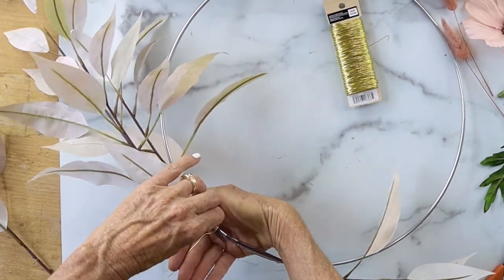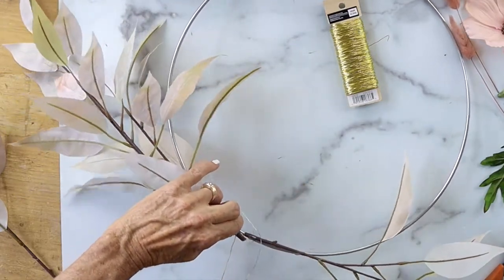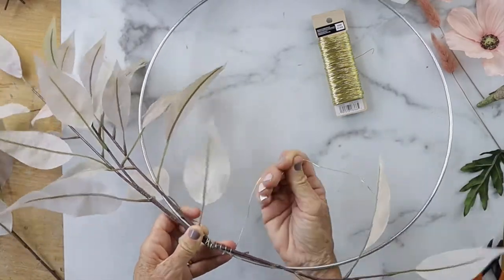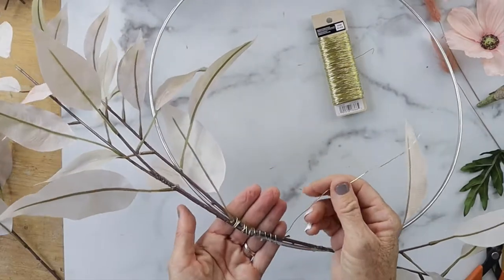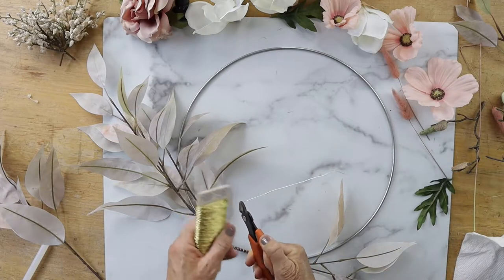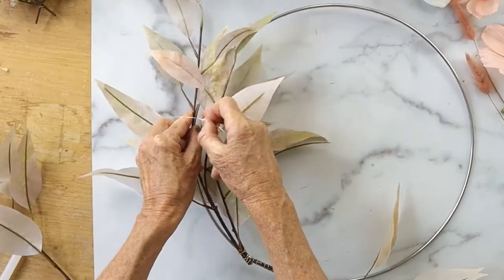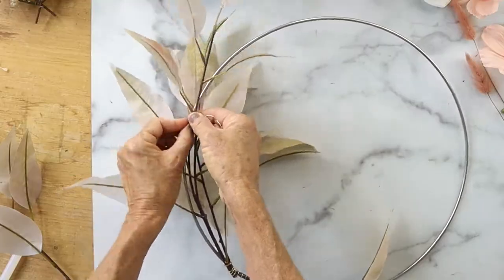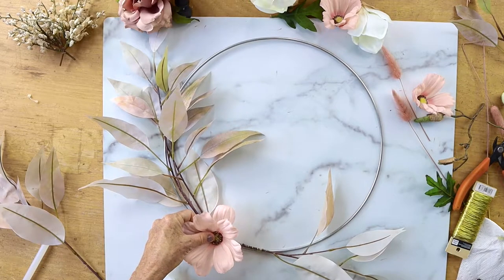We're just gonna start layering on all of our different floral pieces. I started with a branch that has some leaves at the base, and then I tied it down so it went with the curve of the hoop using floral wire.